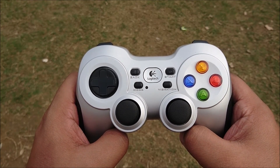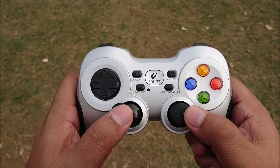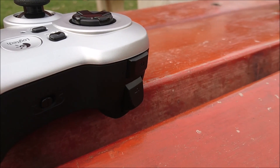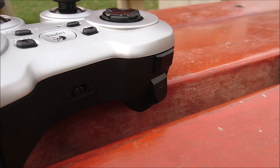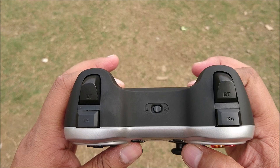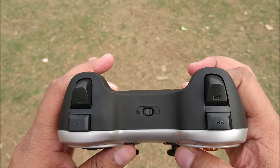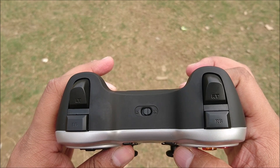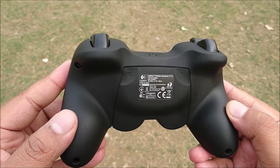You have the d-pad on the left, two thumbsticks which provide very good feedback, a back button, a start button, and the four button layout on the right. On the side you have two triggers as well — the left and right buttons. These work out quite well, have adequate feedback, and you can switch between direct input and X input.